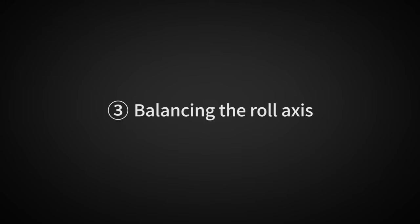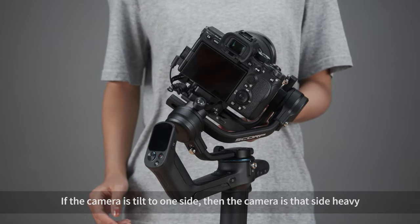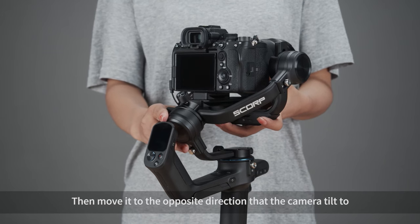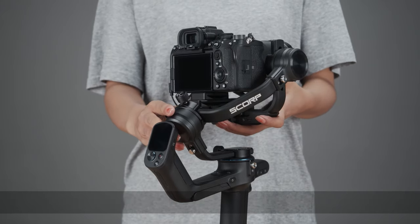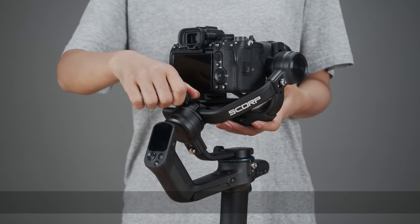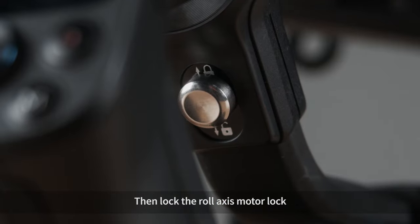Balancing the roll axis. Unlock the roll lock and check the direction the camera tilts to. If the camera tilts to one side, it is heavy on that side. Loosen the cross arm lock knob, then move it in the opposite direction the camera tilts, until the cross arm stays still and horizontal to the ground. Tighten the cross arm lock knob. If the camera remains stationary at a horizontal angle, the roll axis is balanced. Then lock the roll axis motor lock.